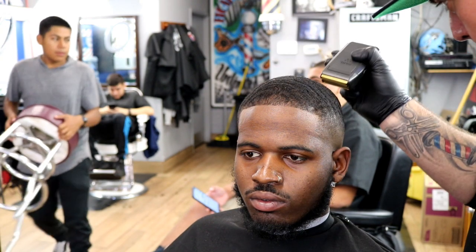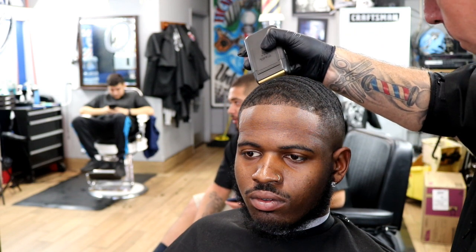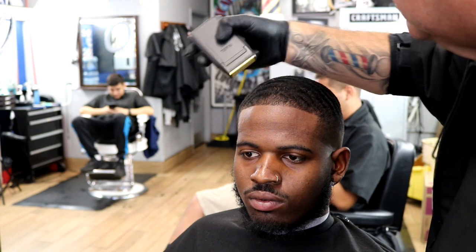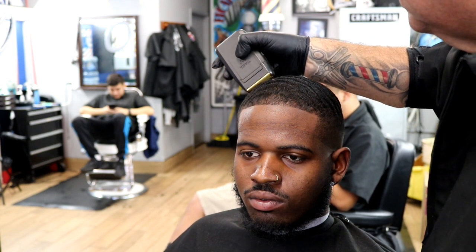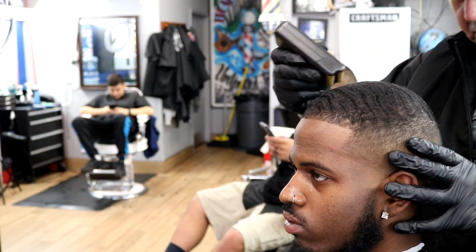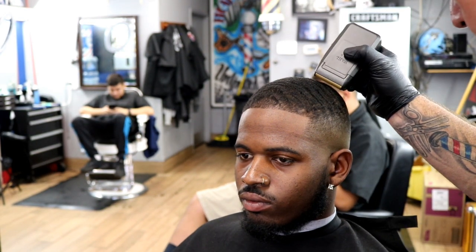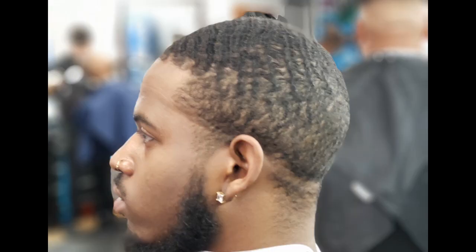That's it for this haircut — tutorial's over. I appreciate you guys watching. Remember, this is my way of cutting this type of hair. I'm no expert at cutting black hair, just doing my part and learning. Join the team — hit the subscribe button and the bell so you get notifications when I drop new content. I'm coming out with vlogs, product reviews, and tutorials every single day. I'm in it to win it — grind on, see you guys later.